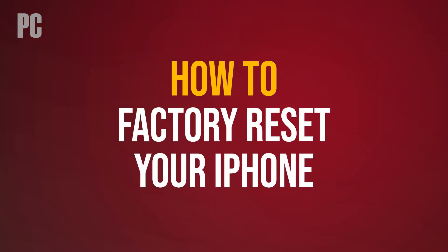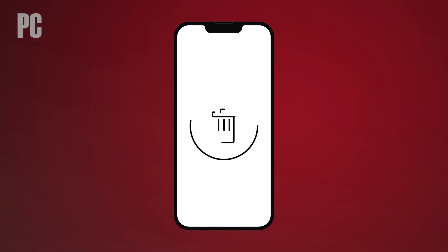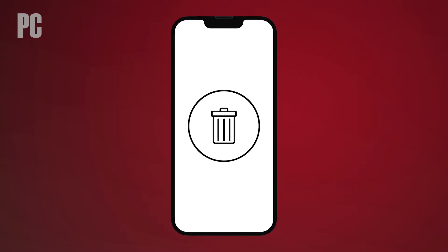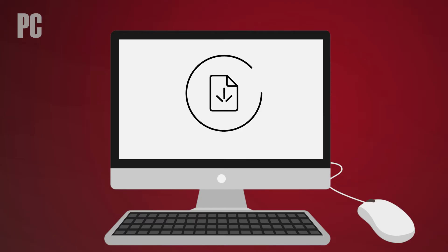Here's how to factory reset your iPhone. Before you sell or get rid of an old device, you want to wipe all traces of yourself and your data. To start, make sure you back up your data to your computer or to iCloud.